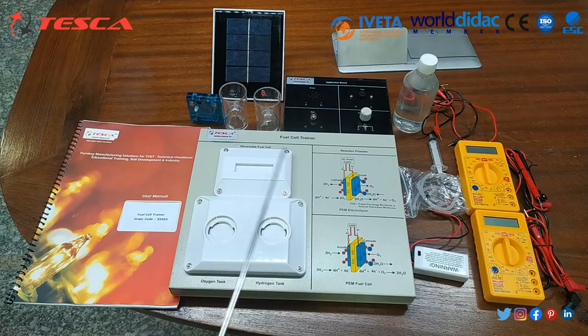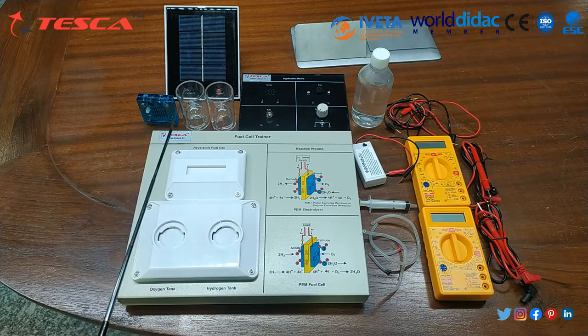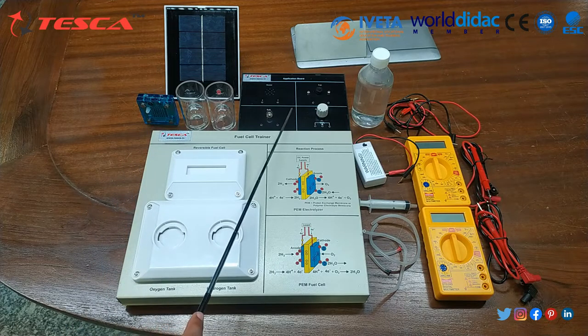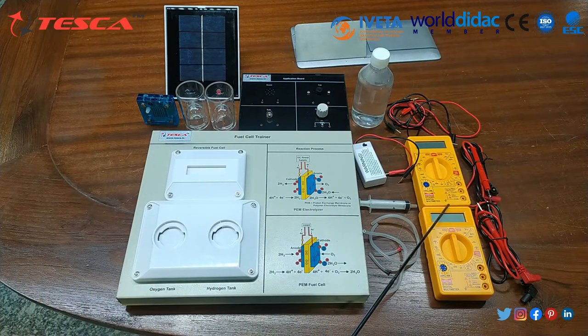This is the complete setup of the Fuel Cell Trainer Kit and the order code is 55503. The components are: Fuel Cell Trainer, Reversible Fuel Cell, Hydrogen Tank, Oxygen Tank, Application Board, Solar Cell Panel, Distilled Water, Multimeters, Battery of 1.5V, Syringe, and Rubber Tubes.